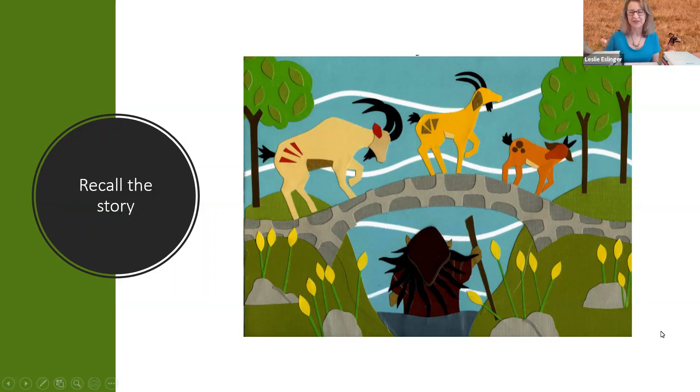The first thing we're going to do is ask the children we're working with to recall the story, if they're familiar with the Three Billy Goats Gruff. You can try to incorporate some math, some science, and some literacy in just these few minutes of recalling the story.